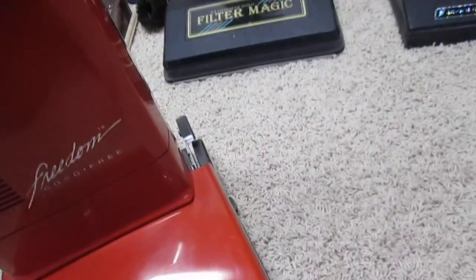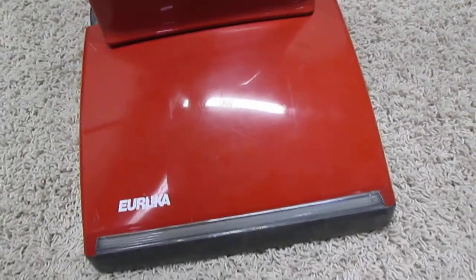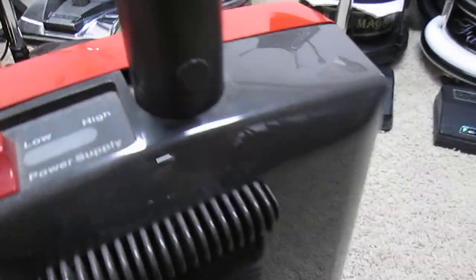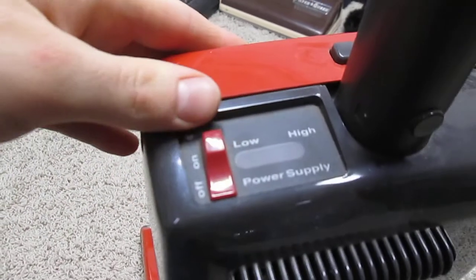It's in excellent condition. Has some minor scratches but it's nice and shiny. As you can see it has two speeds: low and high.